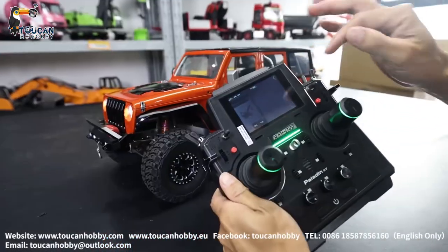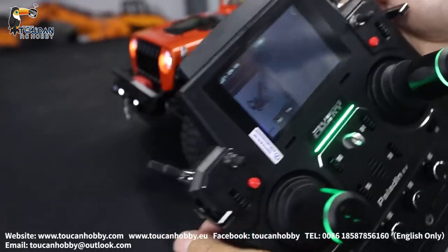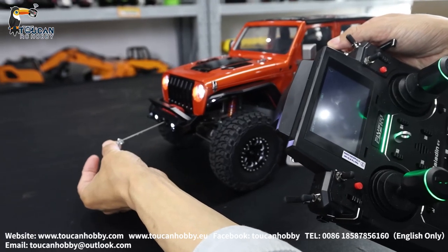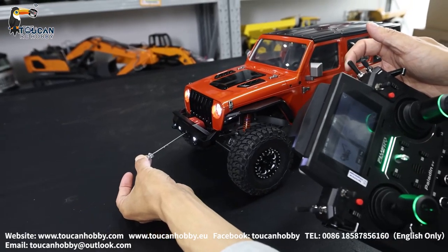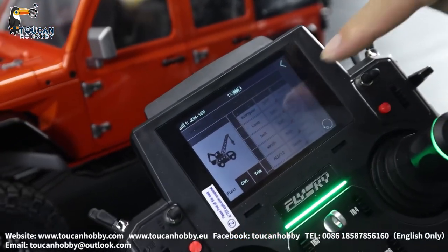Channel 11 — that's the winch, controlled by SWH. Pushing forward, it will start extending. Release. Pushing back towards you — taking it back.